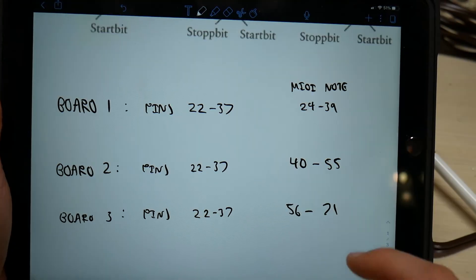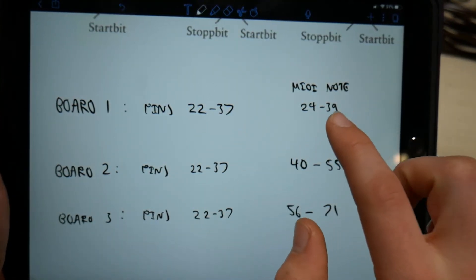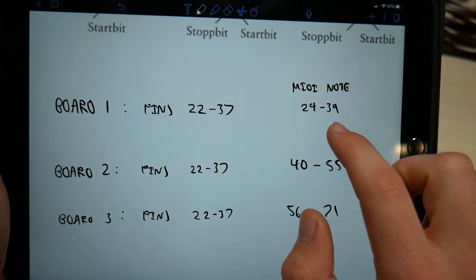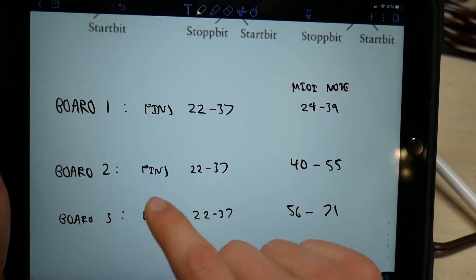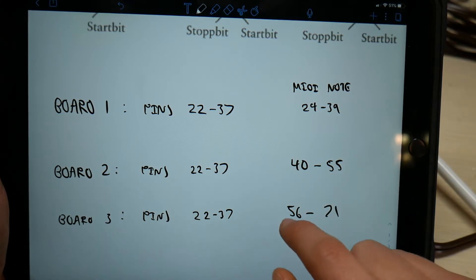For this project, on board 1, pins 22 through 37 are mapped to MIDI notes 24 through 39, which corresponds to approximately C2. On board 2, pins 22 through 37 are mapped to MIDI notes 40 through 55, and so on.